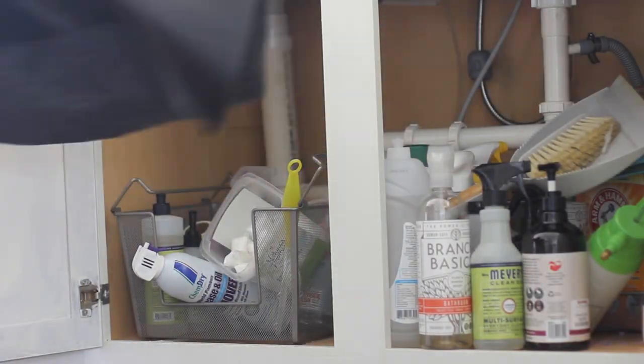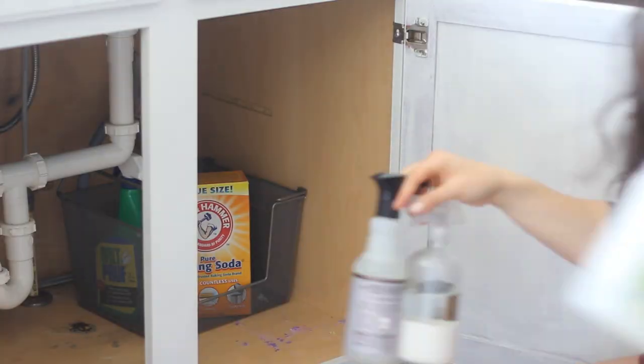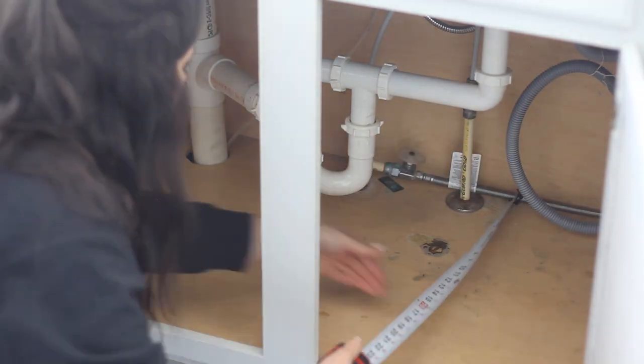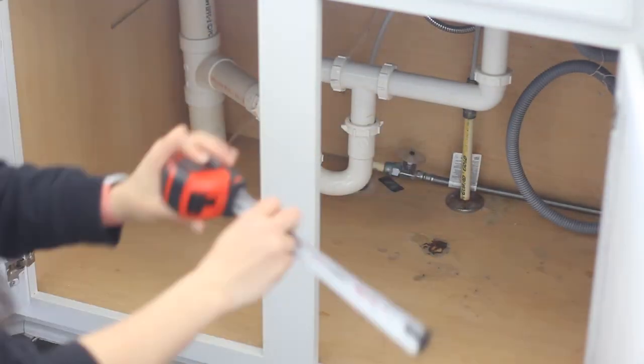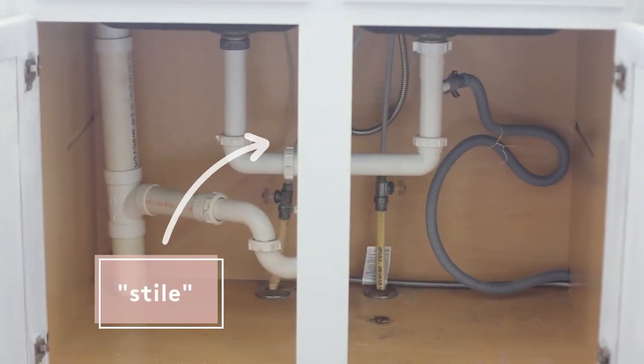First, we always need to assess our space. I took every product out and measured as best as I could — getting the depth, the length of the cabinet space, the height I had to work with as far as the door opening, and then how much width I had on each side, because my cabinet has a style piece of wood in the center for support.